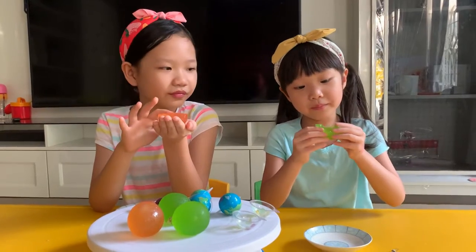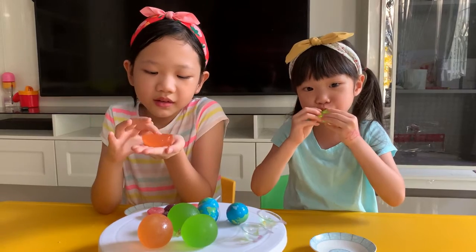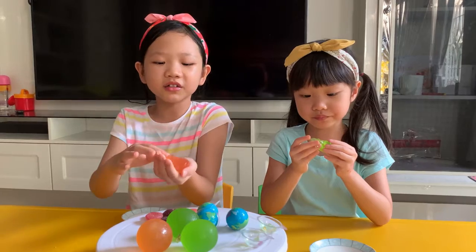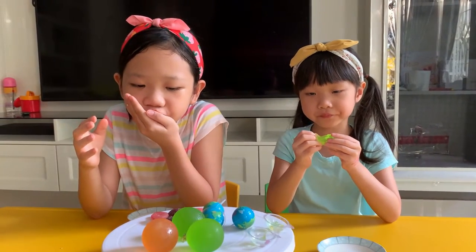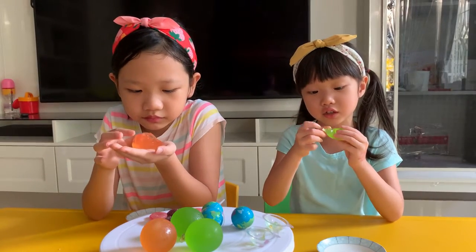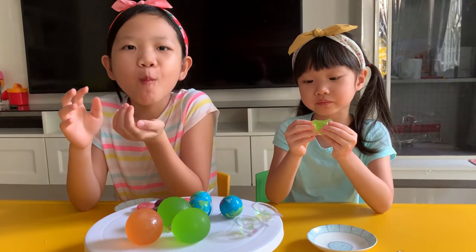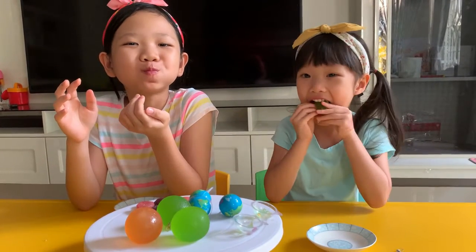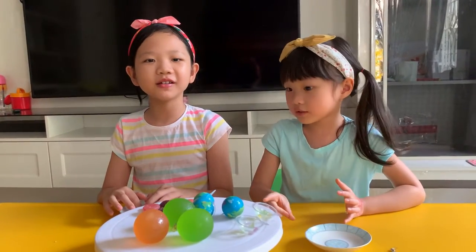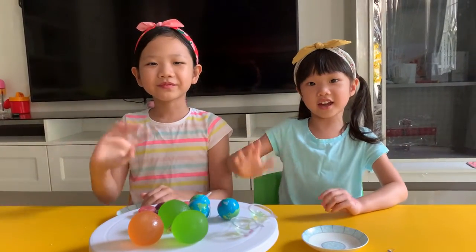My mom didn't buy this jelly. Inside it kind of has bubbles — you can see holes here, but you can't really see it because the colors blend together. Okay, now we're full and this is the end of the video. Bye bye!